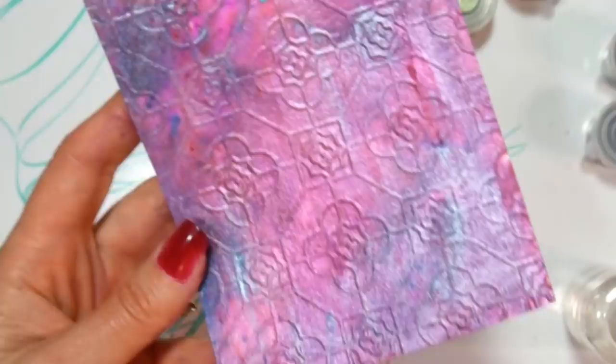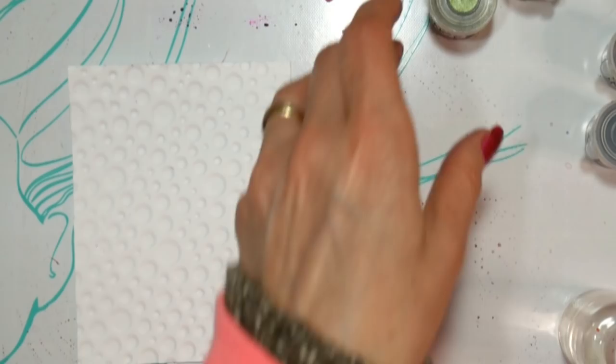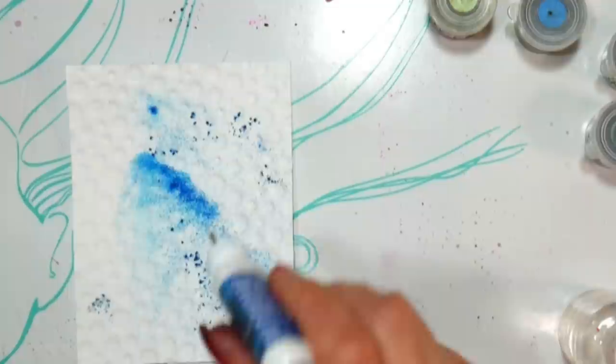I wanted to try a variety of different types of designs — geometric ones and bubbly ones just to see the variety I could get. These ones here are just plain cardstock. When I did the resist and the stamping, I did that on a hot press watercolor paper. When you are using watercolor paper for stamping, you want something smooth — hot press means the paper's been pressed under hot rollers, that's why it's smooth.